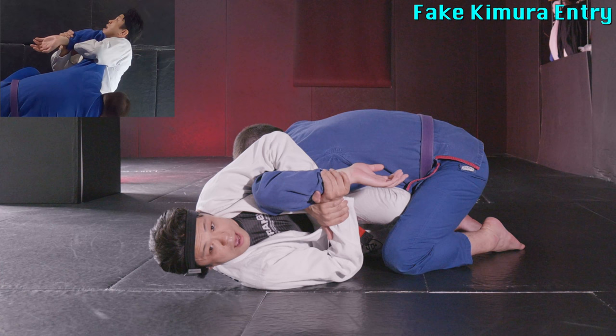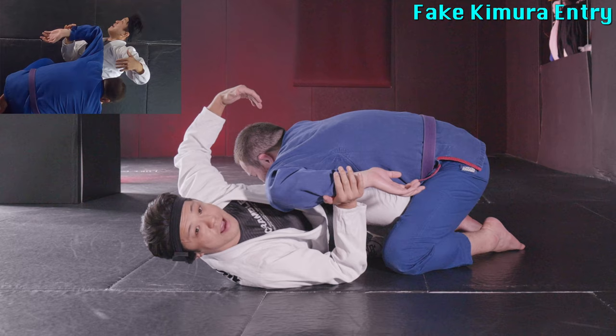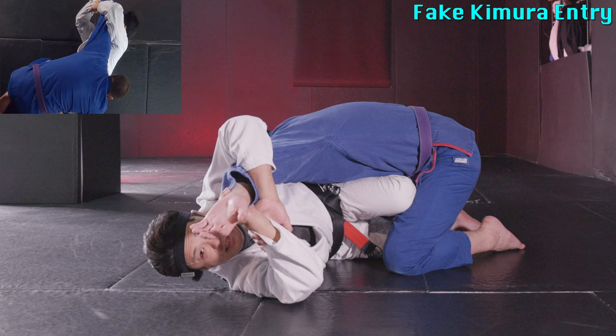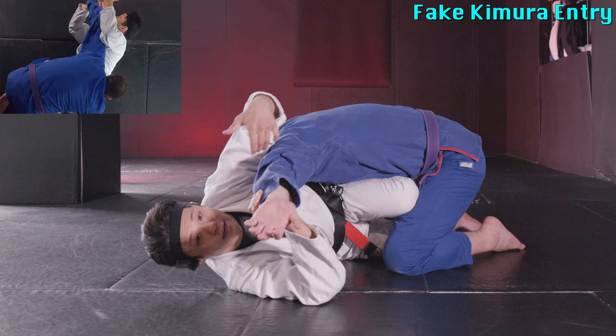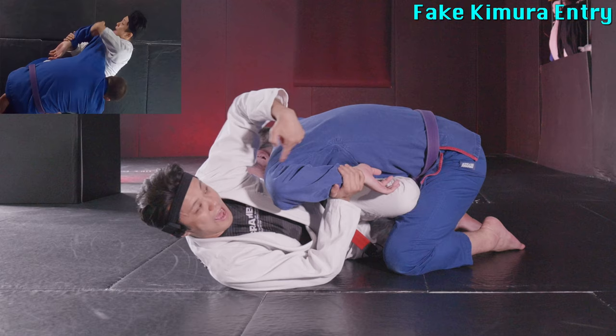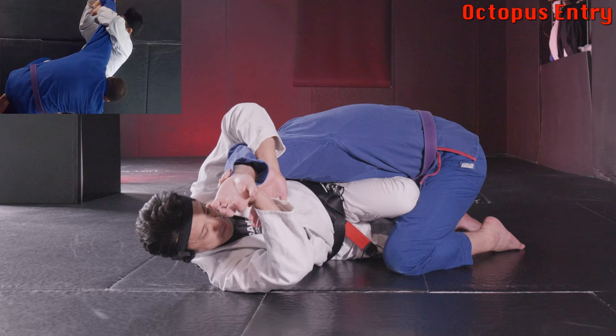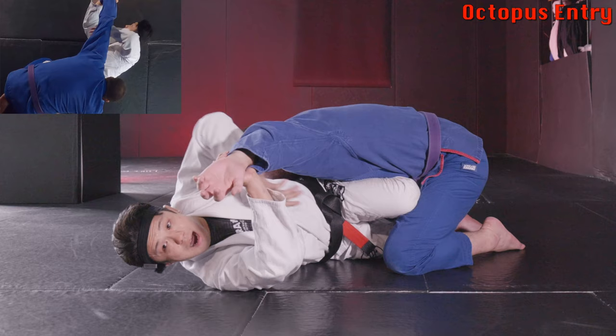Definitely he wants to defend and escape. He pushes up to escape, or since he finds it difficult to hide his arm, he starts extending his arm — like a straight arm Kimura defense. That's a great idea for him to defend. In order for me to keep the Kimura, I need to keep his elbow bent, but he does a good job extending. So now it's getting harder to keep the Kimura, but at the same time he's giving space inside his arm — a space we want to go underneath, like a duck under.